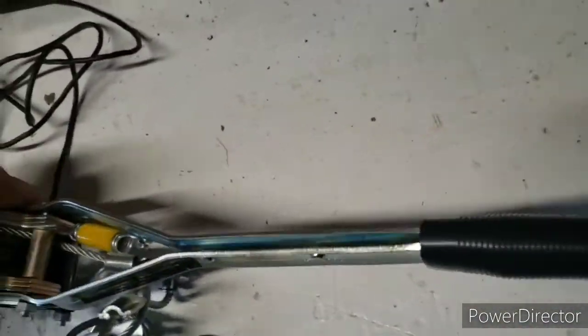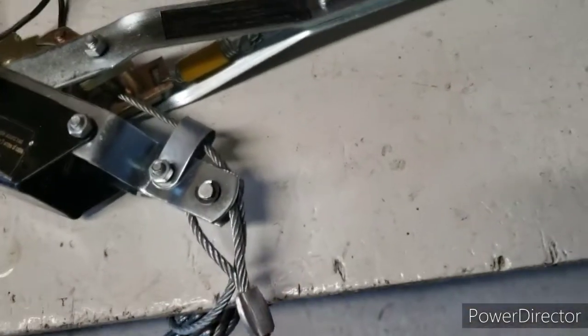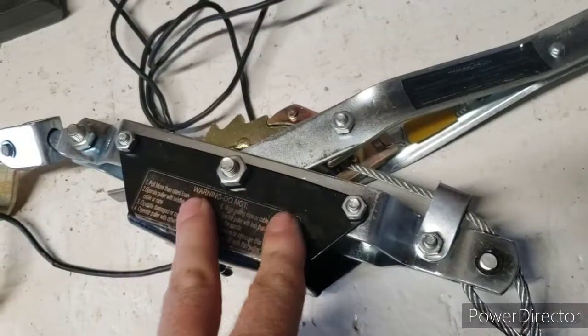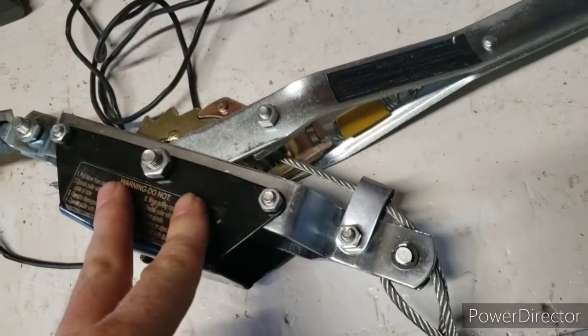Now with this one here, you're going to have sometimes different setups. This one goes through a pulley with a hook and comes back, anchored back to itself. What this gives you is a mechanical advantage of two. But if you've got 10 feet of cable, because it's doubled back on itself, you're only going to have five feet of usable cable pull distance.